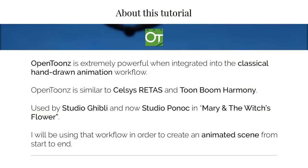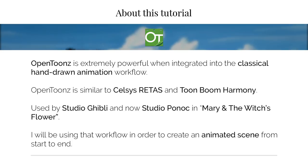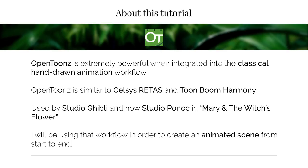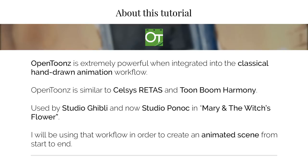OpenTunes is a powerful software, and it works similar to Celsius Retask and Toon Boom Harmony. For people who have experience in either software, you'll find yourself in familiar territories. Recently, the Japanese animated feature Mary and the Witch's Flower was made in the open-source version of OpenTunes.